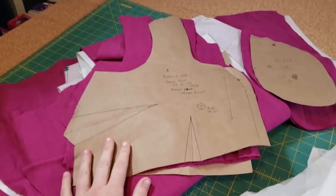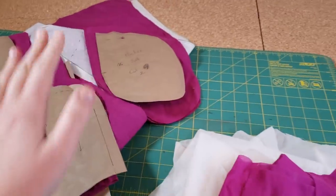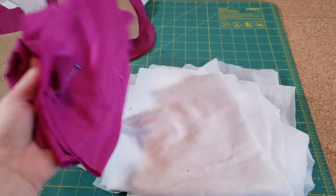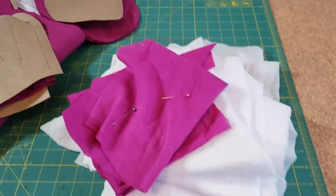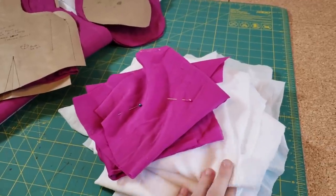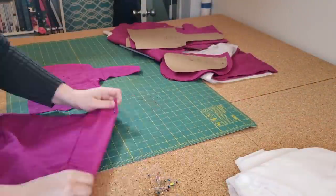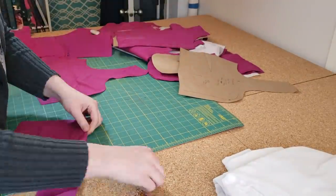The main dress is all cut out and I have everything marked. I have pockets, and this is the lining for the dress — a cotton batiste I'm using for the bodice because I want to be able to wear this without the white peeking through. Mulan had a white underdress under hers, so that's kind of my reference to that. Starting with the bodice, I began by pinning all the darts — including the lining, there are a grand total of 12 darts in the pattern.